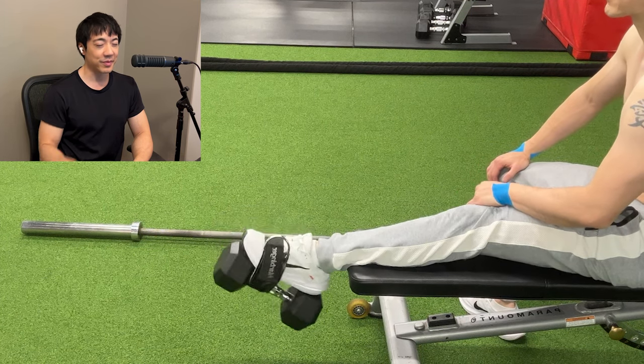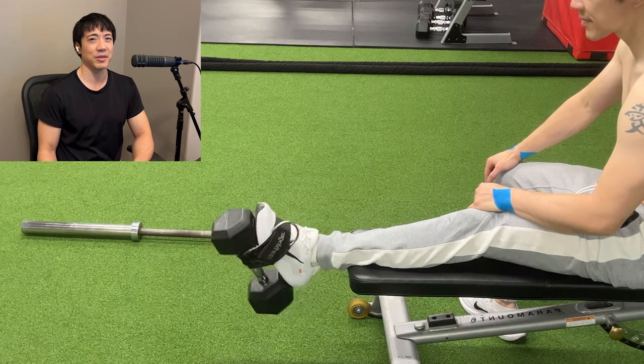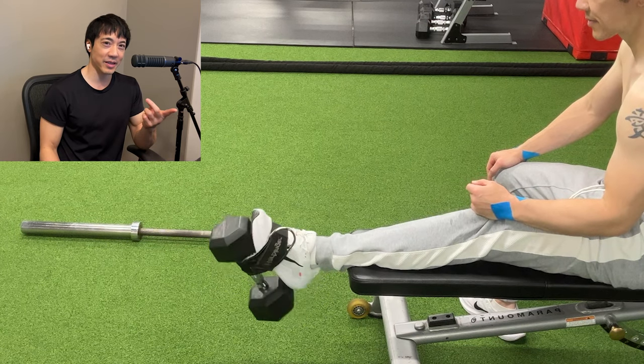So I don't like using a kettlebell on my shoes, and I've seen contraptions that you can buy. You don't need to spend money. Every gym has an ankle strap. So go get the ankle strap and wrap it around your shoe using a dumbbell.